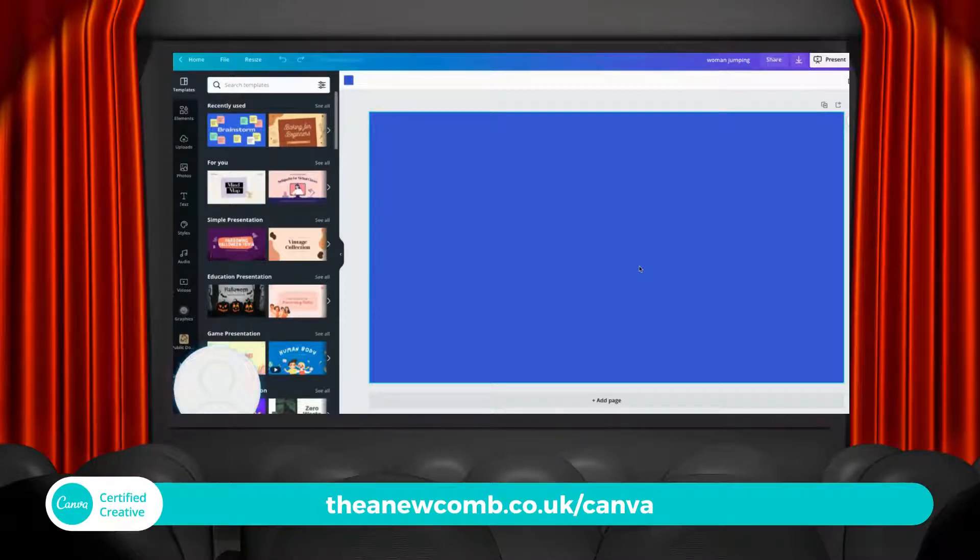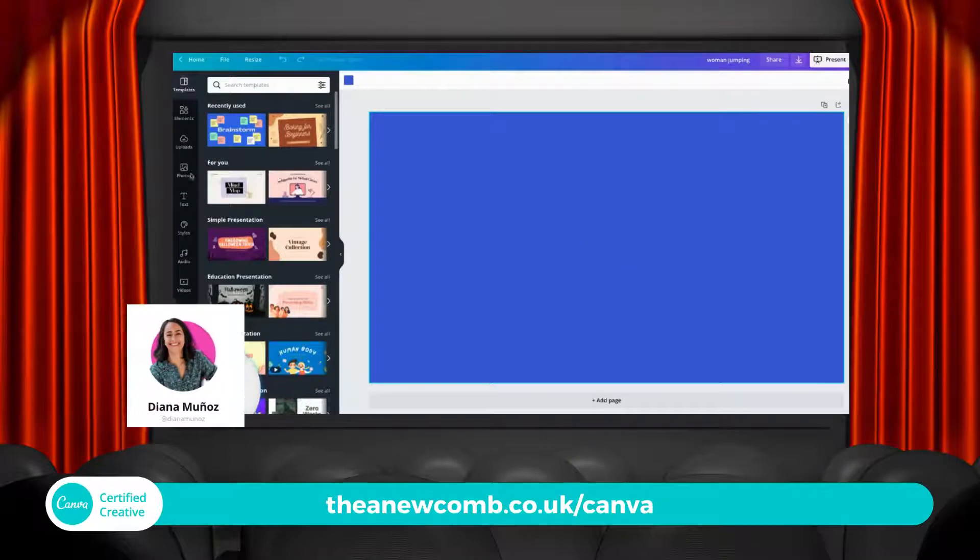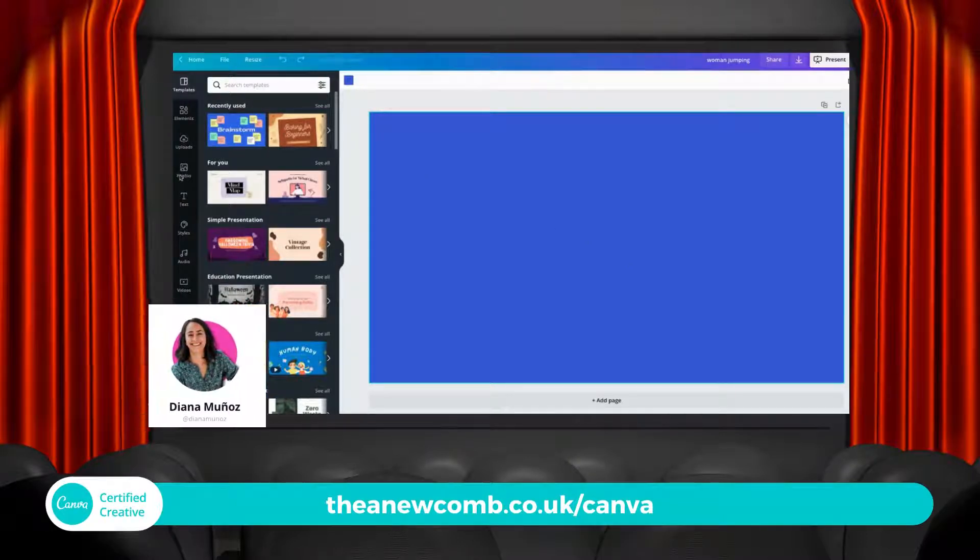Hey guys, Thea here. Just going to do a quick Canva tutorial of something that I watched somebody else do a tutorial of yesterday — Deanna, who's based in Sydney and is a fellow ambassador.